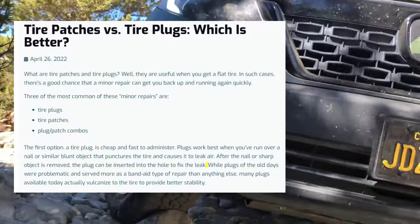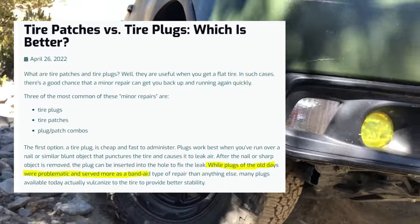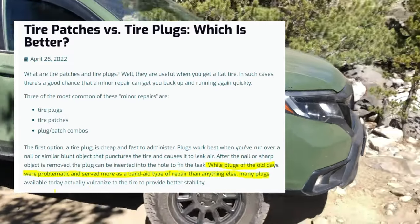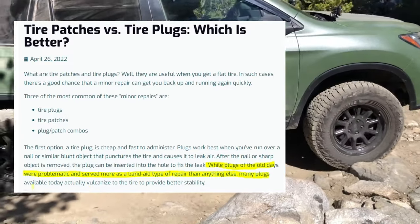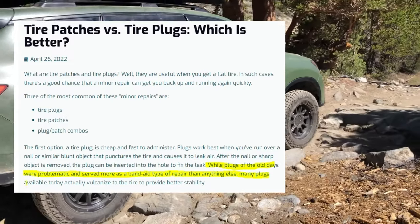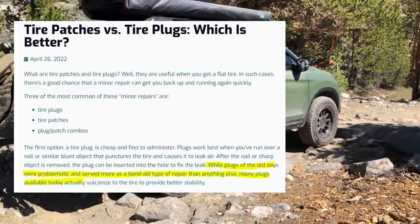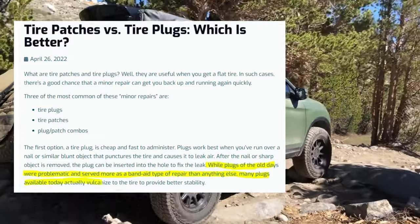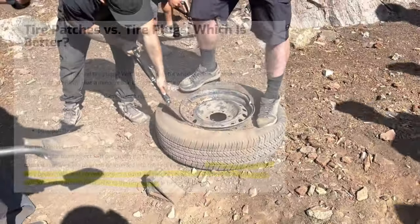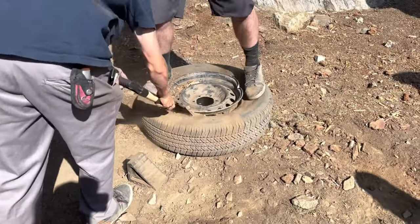There's a ton of debate about whether a tire plug is actually a long-term fix or not. The tire plugs of today are much more stable than the old tire plugs that have a bad reputation. You're going to have people commenting that you should patch a tire, but even that could be dangerous — if the technician didn't do it right or rushed it, it could actually be even more dangerous than plugging the tire yourself.